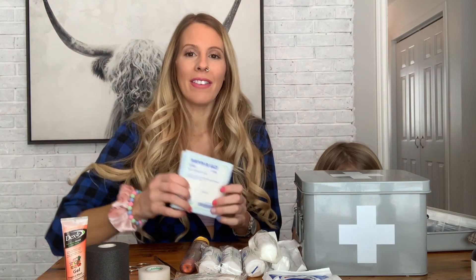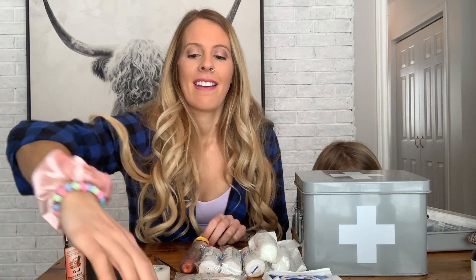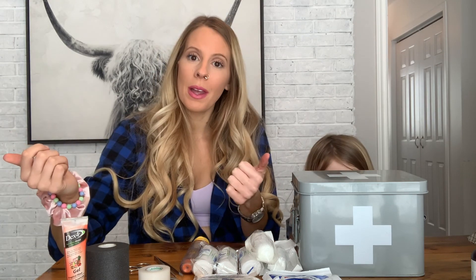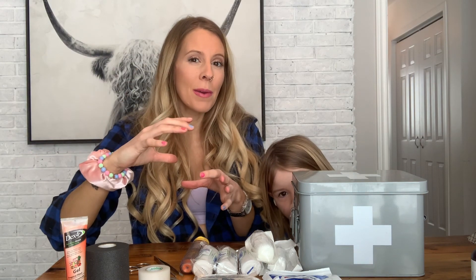Deadly bleeding is the first thing I want to go over. What we want to have in our kit is a good amount of 4x4 gauze, accompanied with a whole bunch of 2x2 gauze. Both of these are clean and sterile dressings. As soon as you open them, they're not sterile anymore, but as long as we're not touching them with our entire hands, we should be pretty good.